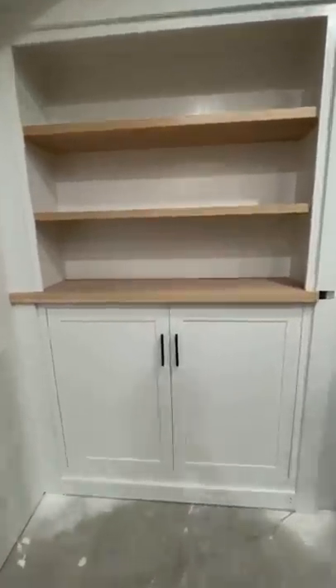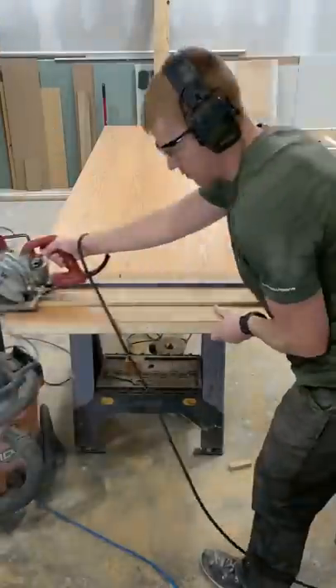I've got about a million questions on how to make this, so here's a quick down and dirty. There are three main parts: the door frame, the door, and the bookshelf.